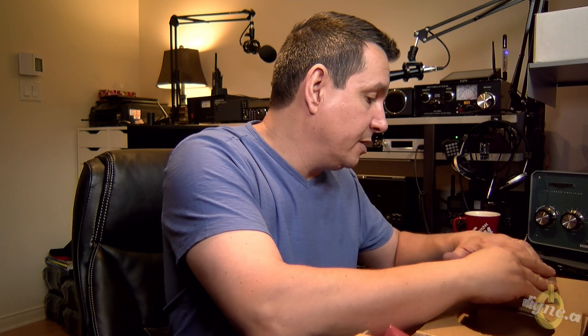So that's it — there's nothing else in the box, as you can see. This was my Elad FDM Duo QRP unboxing. Can't wait to turn it on!